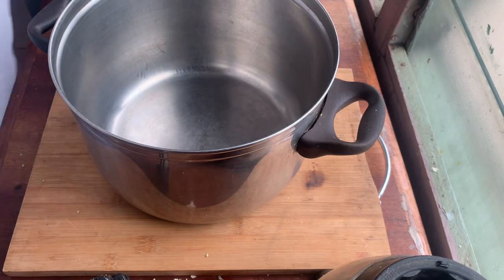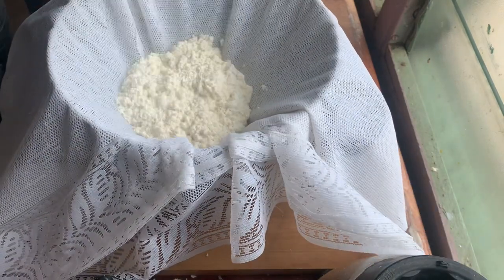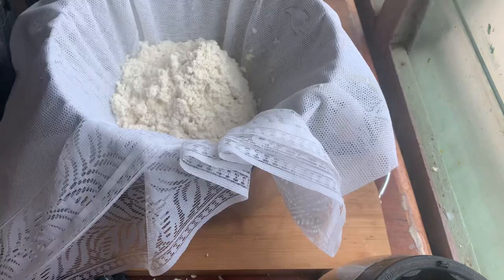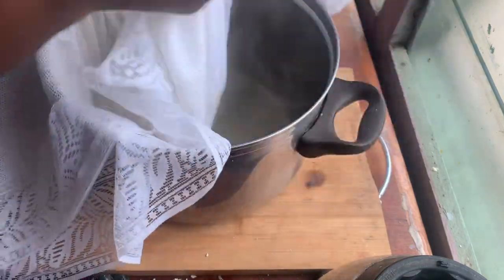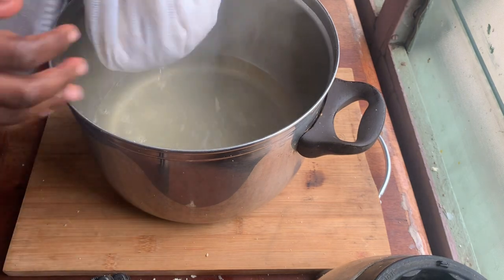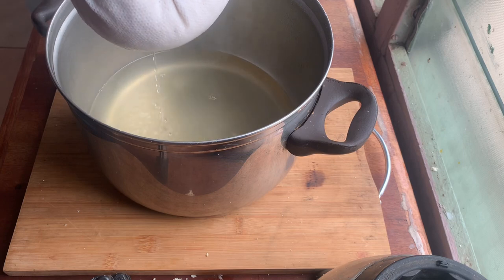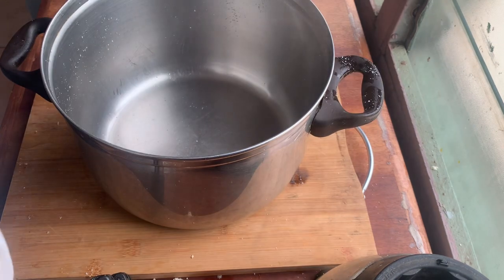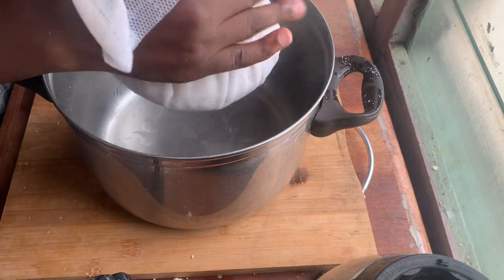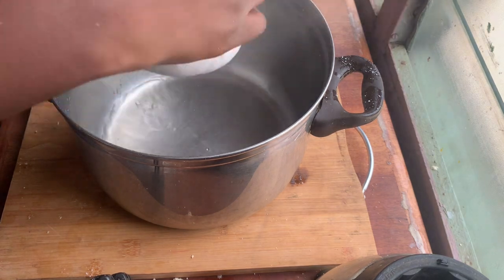I'm using my makeshift cheesecloth again to gather the curd out of the water and squeeze it out. After gathering all your curd — or tofu — you gather the sides and squeeze it out. Be careful, it comes out really, really hot. I burned myself already, so please be careful.